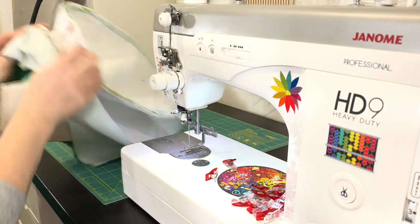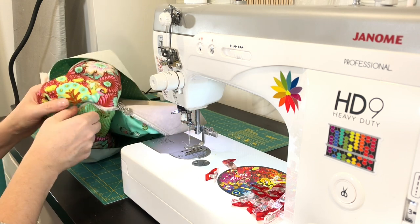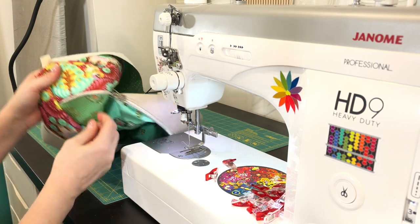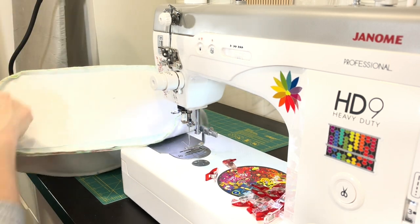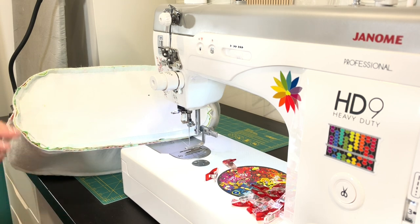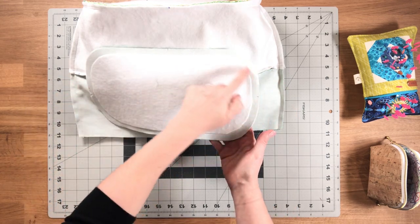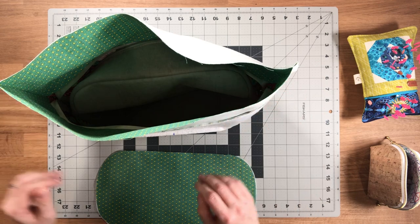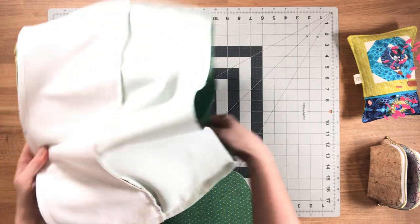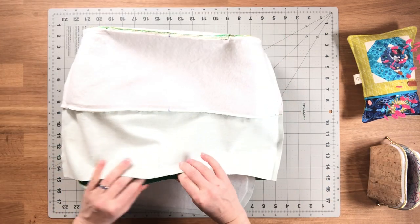The entire train case zipper pocket is now attached. At this point you may want to flip it and have a look at your train case zipper to make sure you're happy with the seam allowance — if there's a spot where you missed, go ahead and do some touch-ups. The next thing we're going to do is take the remaining train case bottom lining piece — this one should have fusible fleece on the wrong side — and attach it to the bottom of the train case compartment lining piece.